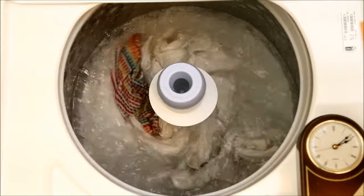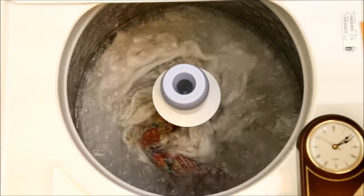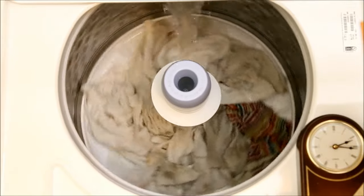Starting around the ten minute mark, the washer goes through three cycles of slowing down the agitation for half a minute, then speeding up to normal for two more minutes. Around 16 minutes, it slows, drains, and starts adding small amounts of water while the drum executes several partial spins.